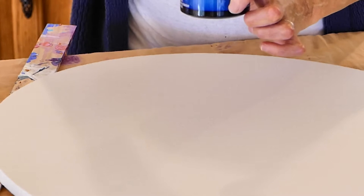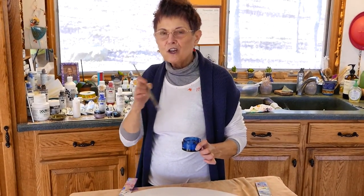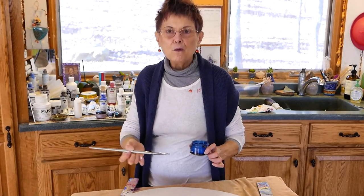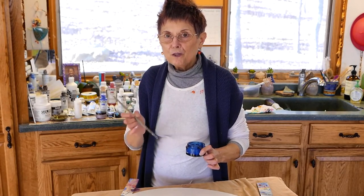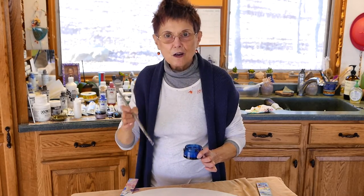I want it to do interesting things. The base liquid is a type of gel — it's simply called gel. I have a giant vat of it somewhere. It dries transparent. So if you mix color in with it, it will carry the color and be quite a smooth color. But if you don't, you'll get transparent areas and areas of color.